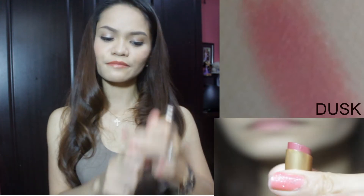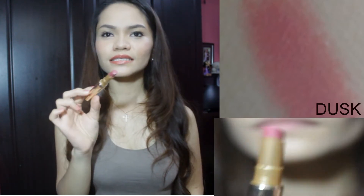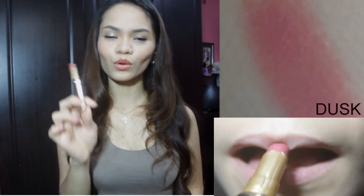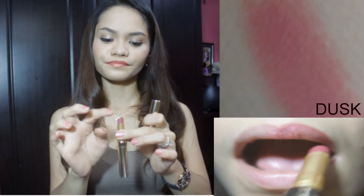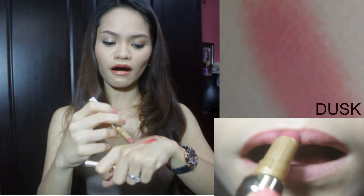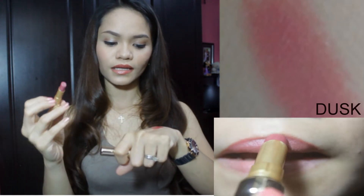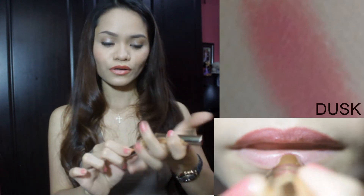Next is Dusk. Dusk — to describe the color — it's like old rose or mauve. That's it. It's like mauve, and it is like a lighter pink, but it still has shimmer.